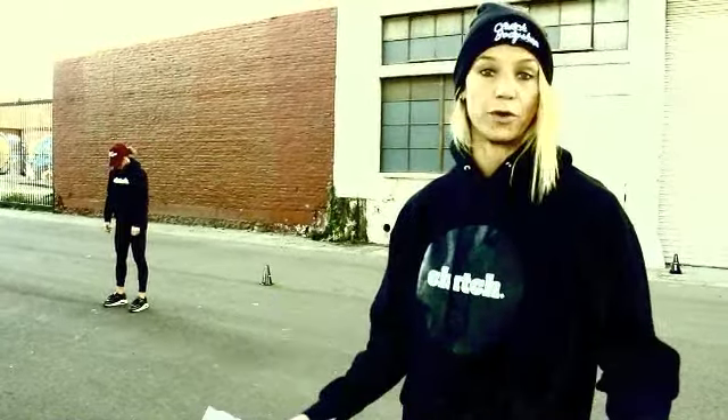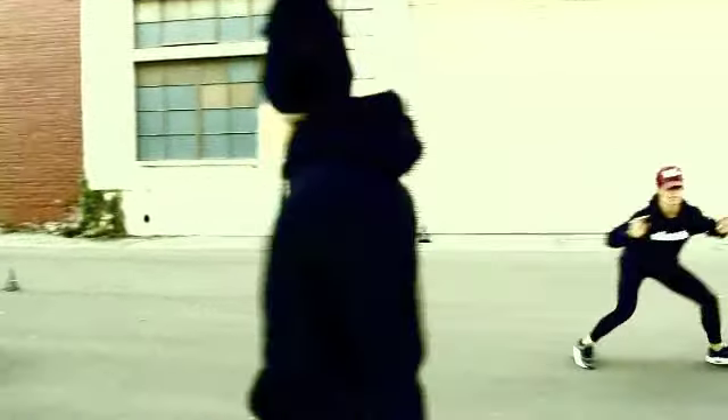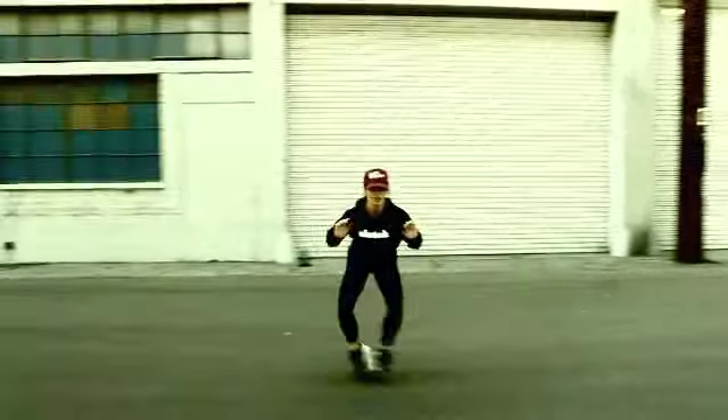Exercise number five for the dynamic warm-up is a shuffle. For anybody who's played basketball in the past, this is just a defensive slide. Amber's going to go ahead and demonstrate — her butt is low to the ground and she's quickly moving from side to side. She's not crossing her feet, and the goal is to stay low to the ground.